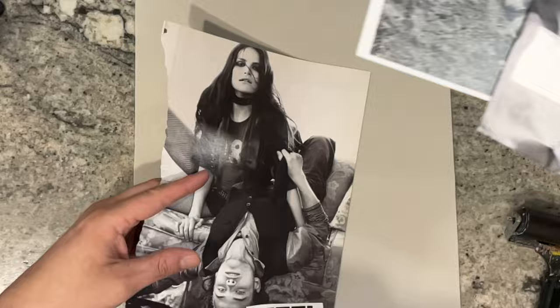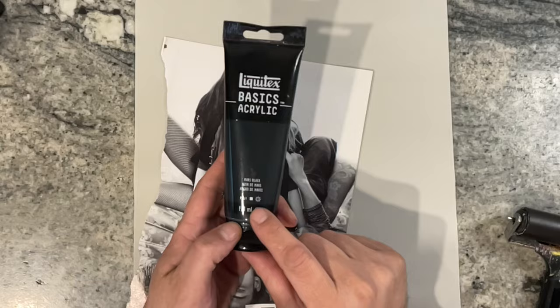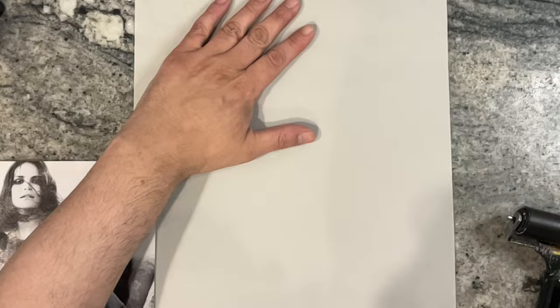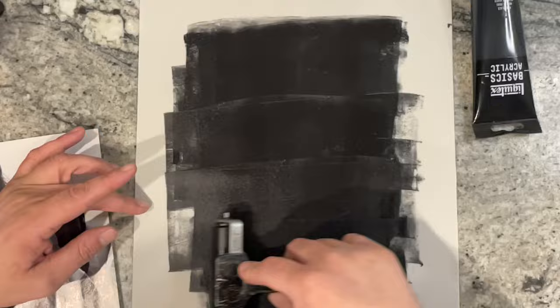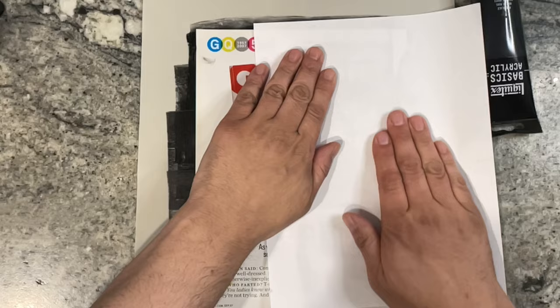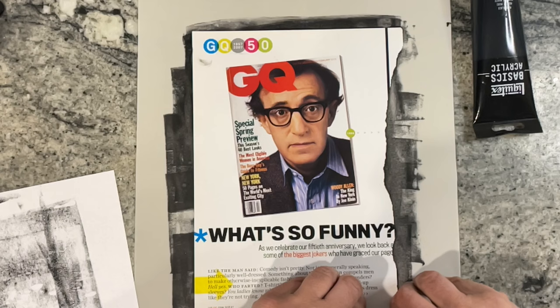I'm using Mars Black from Liquitex — this has been the most successful black paint I've used to do image transfers, so I'm going to stick with it. I'm just going to add some paint and let's see if this transfer works. I have to grab some tissue — let me try and pick this up. I'm using copy paper as a brayer off sheet. Fingers crossed. Well, look at that — it's not perfect but it works!